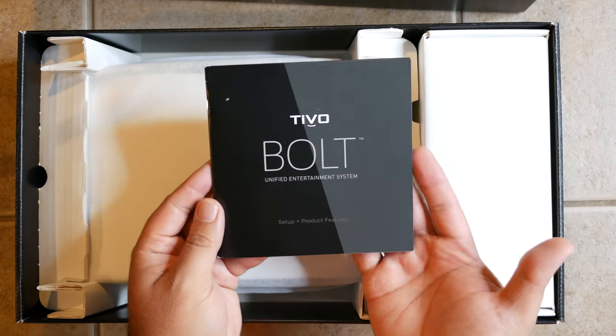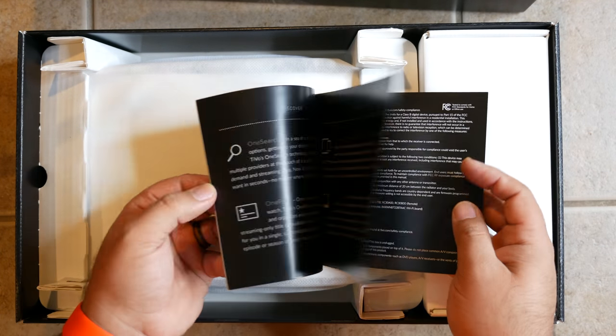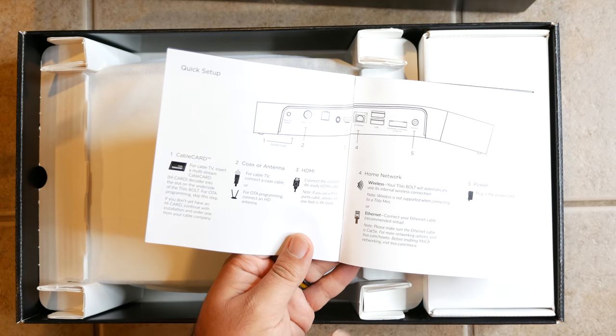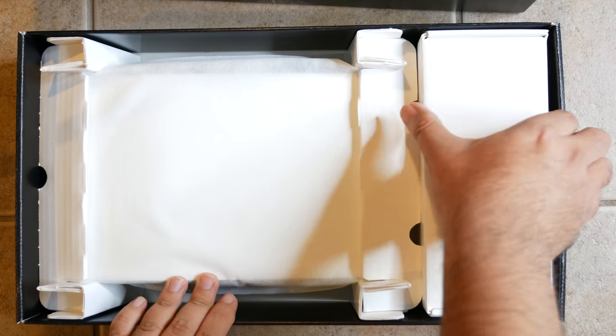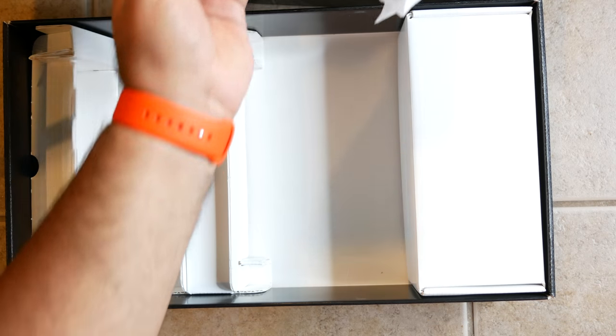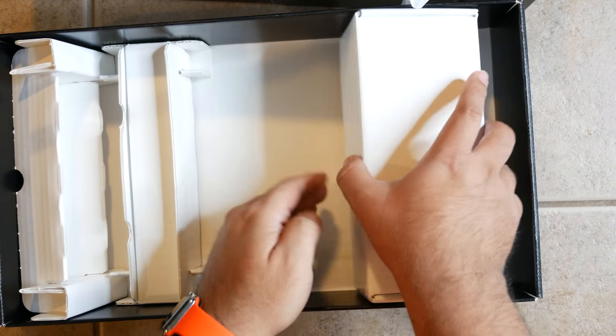We've got the TiVo Bolt unified entertainment system setup and product features guide, which walks you through the different features of the device. If you're a cable TV subscriber, you will need a cable card. If you already have one, you can move it into the TiVo Bolt.